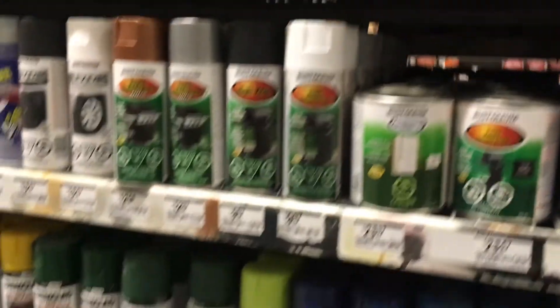I'm off to Rona to get some black spray paint, matte finish, for the gallery wall that is opposite the dining table.